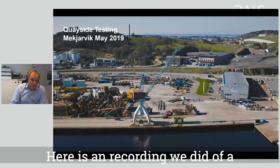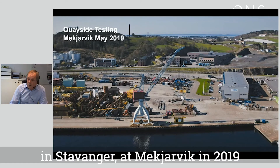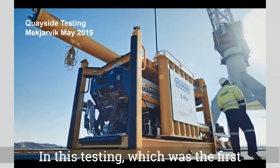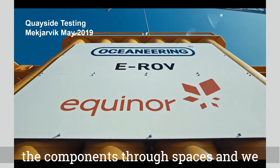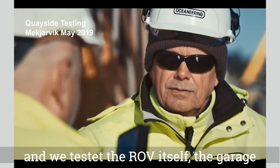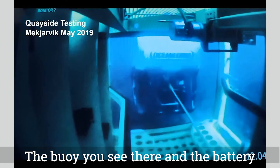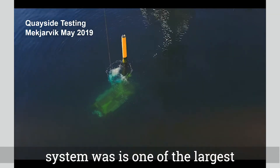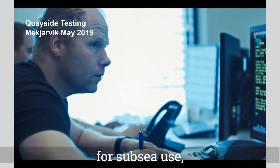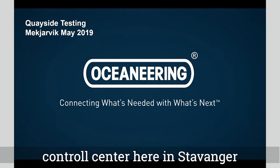Here is a recording of qualification testing done quayside in Stavanger during Mecha Week in 2019. In this first testing of the system, we ran all the components through their paces: we tested the ROV itself, the garage and its motion recovery system, the buoy, and the battery system — which is one of the largest battery systems ever built for subsea use. Everything is controlled from the onshore control center here in Stavanger.